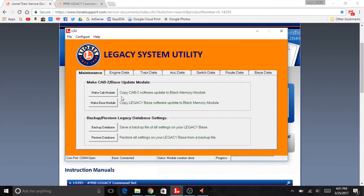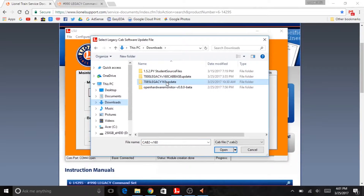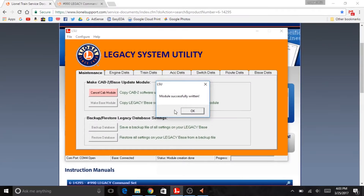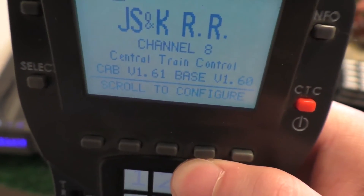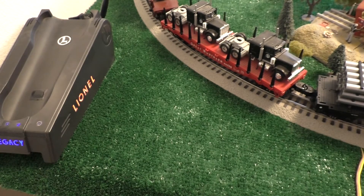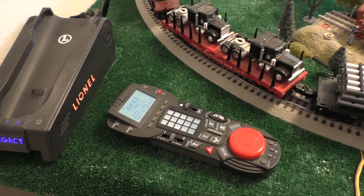Now we've got our remote updated to 1.60. We're going to go ahead and make another cab module — go find the folder for version 1.61. We've got module successfully written. We're going to repeat the same process used to update to 1.60 in order to update to 1.61, and then we should be set. This time it did indeed update to version 1.61 on the remote without any issues. So it probably needed to be updated to 1.60 before it could update to 1.61. That's all up to the latest firmware.